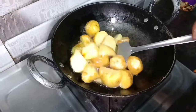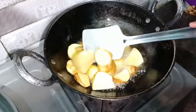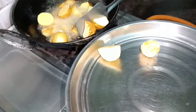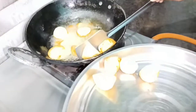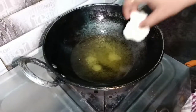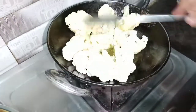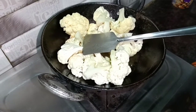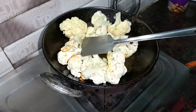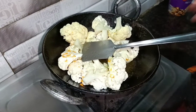Now I will fry it well. I'll take it from the oven and remove the cover. Now I'll also remove the cover. I will fry the aloo in the same way. I will add some salt.